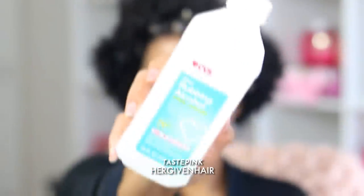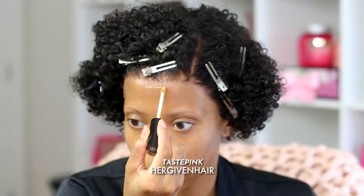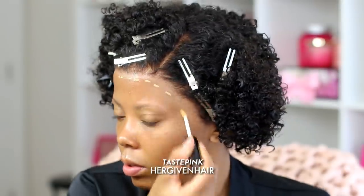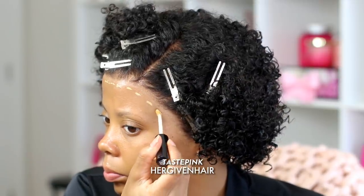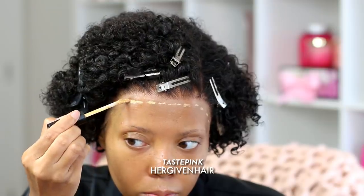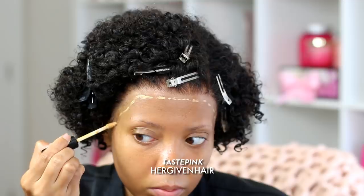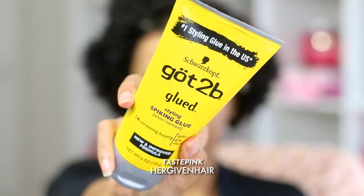It worked out in the end. Since we're going to disregard the line I created on my forehead, I'm going to take some rubbing alcohol and remove that excess because I don't want to confuse you guys. I'm going back in with the doe foot applicator and applying the concealer — this is going to be the indicator that I do not want any product to go above or in front of this line.